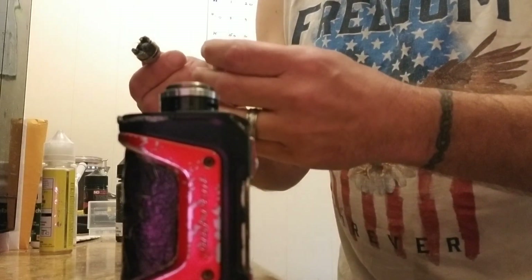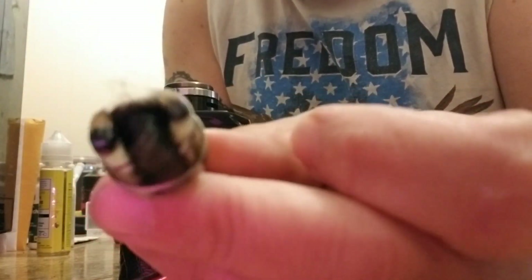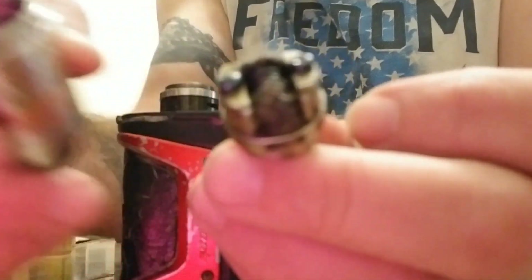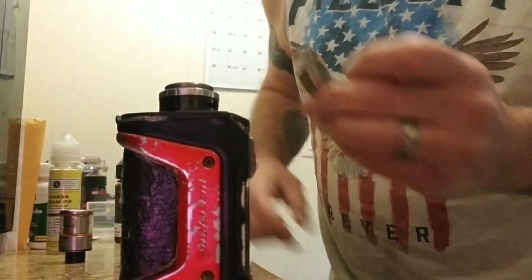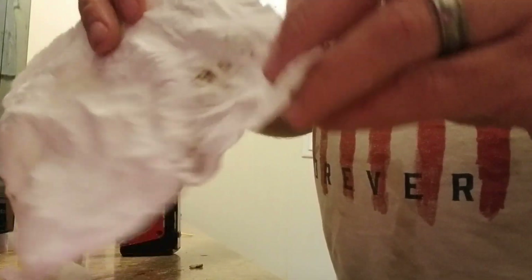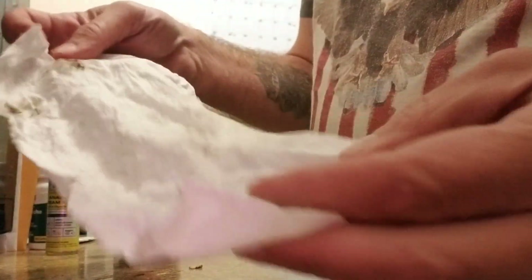That's what it looks like — pretty grody inside. Stainless steel is all black. Time to clean her up and see what we got. Okay, got it all cleaned up. You didn't need to see all that — that's what I scraped off the inside.